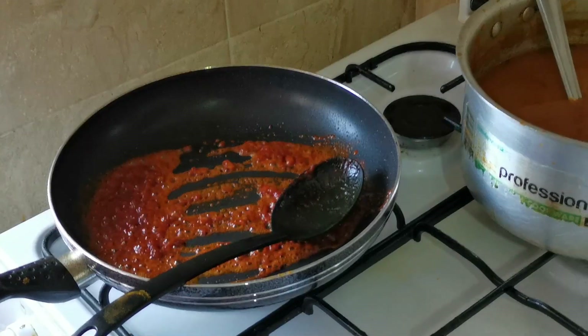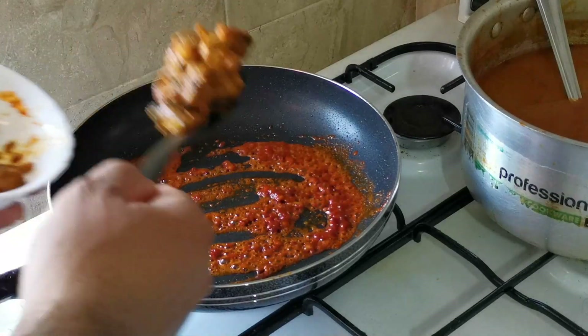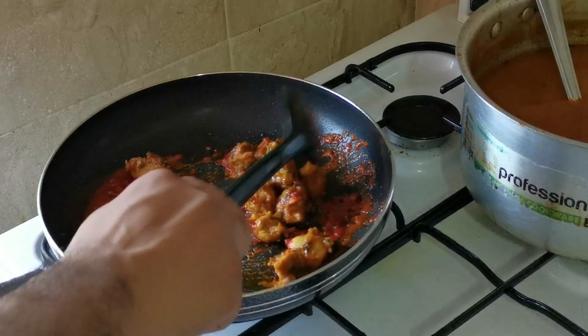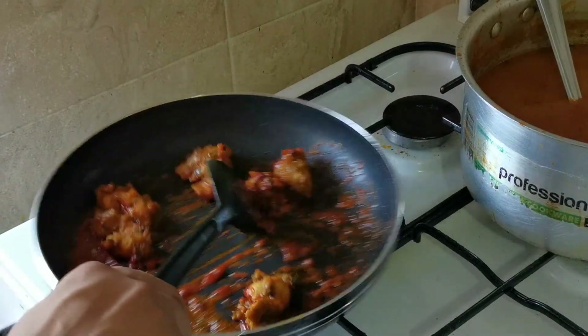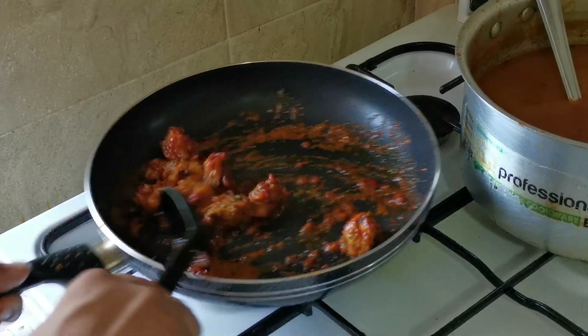Now add the chicken. I've got some cooked chicken here. You can also use fresh chicken — if you've got fresh chicken, just boil it first and then add it into the curry.